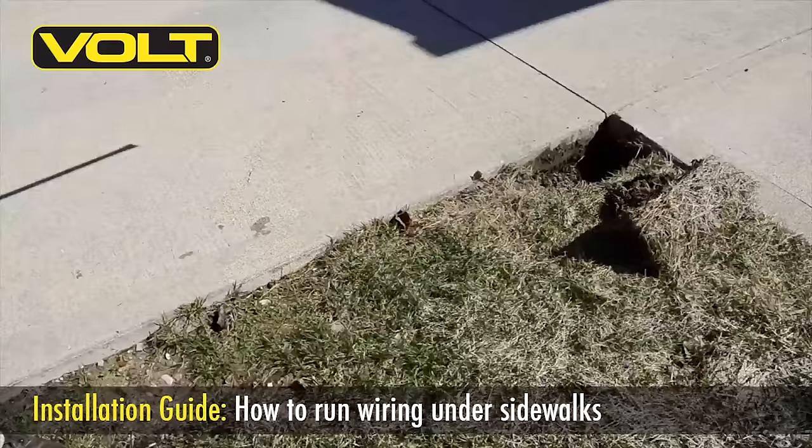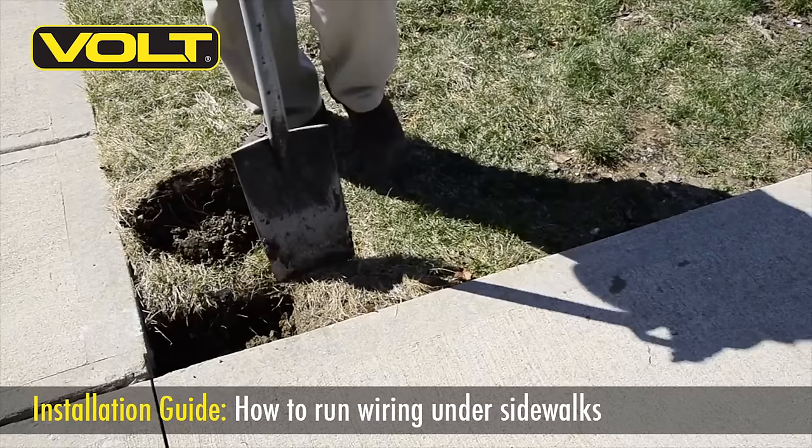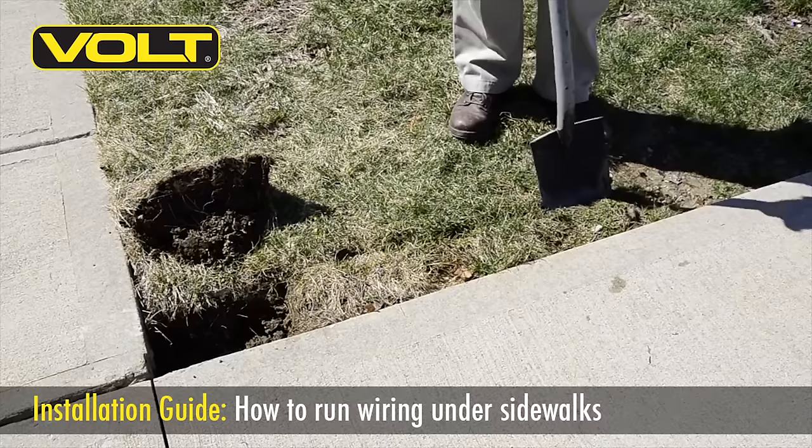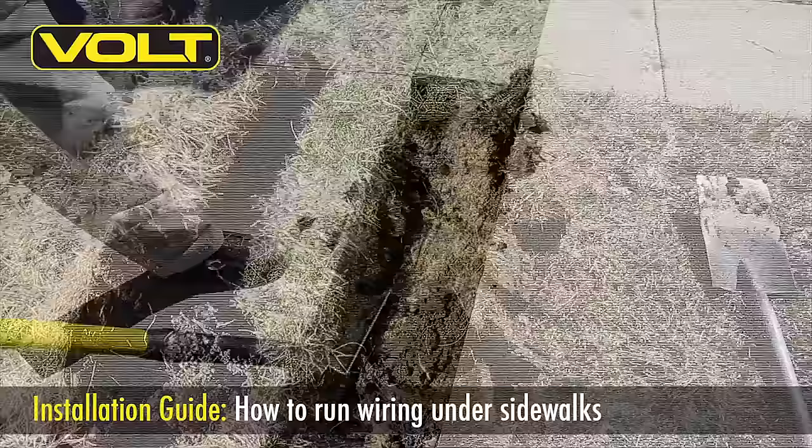When we drive our pipe under the walk, it's important to make sure that we keep it level. To keep the pipe level as we drive it across, we have to remove the grass so that the pipe will sit down below the bottom edge of the concrete. Make room for the pipe by taking your spade and begin digging out a section of grass just about six inches longer than the pipe itself. This will give us plenty of room for driving the pipe underneath the walk with our hammer. Take a trenching shovel or a small spade and clean out the debris at the bottom of the trench.